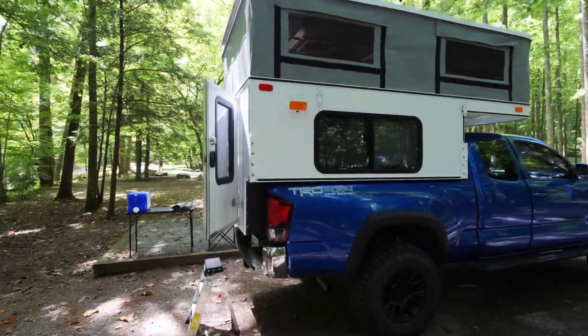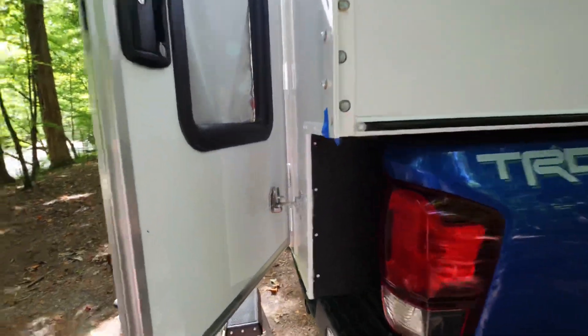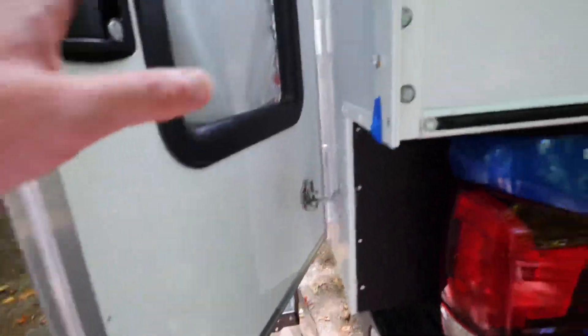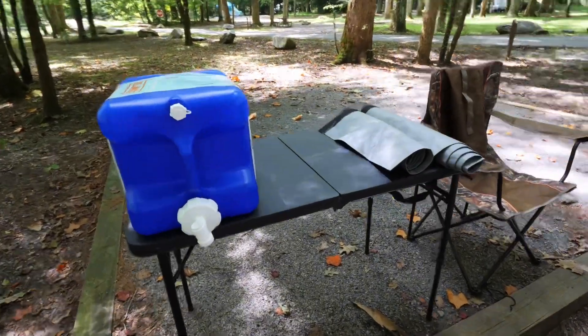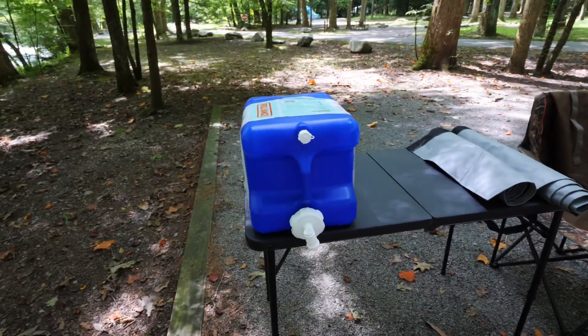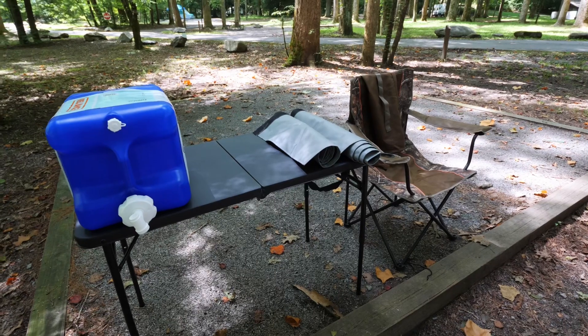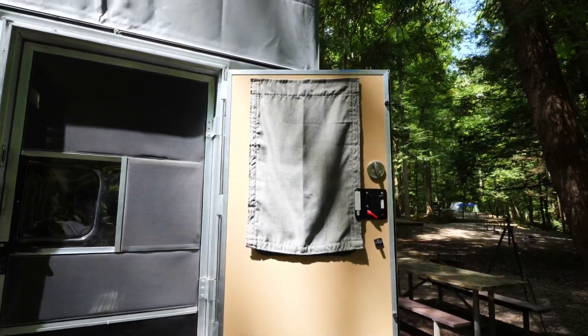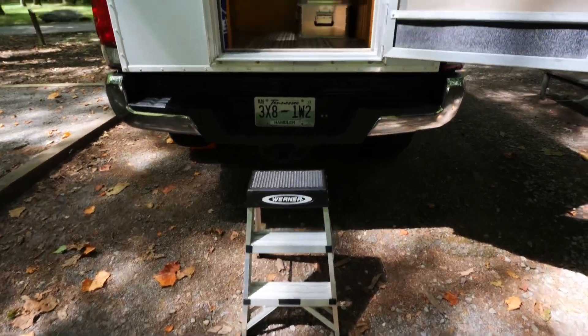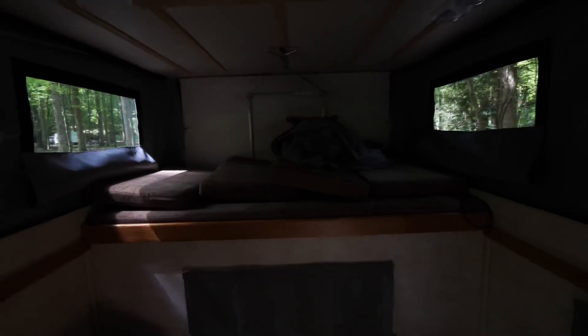I got my camp kind of set up, so I'll take you on the inside. First thing I always do is basically latch the door open just so it doesn't swing and hit the jack bracket. Here's my camp setup — just a little Walmart table, Walmart chair, a Walmart seven-gallon jug of water, and then I can put my burner stove on there and cook. Let's go on the inside. All the windows have shades and this does have a screen. I have a little ladder that helps me climb up into the inside here.